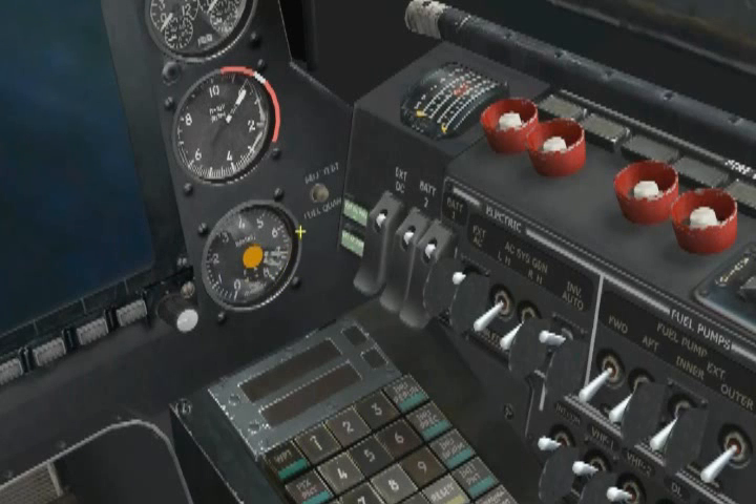Depress the test button and hold it down. There's just about a hundred and ten kilograms more indicated by each needle. That's a good test.